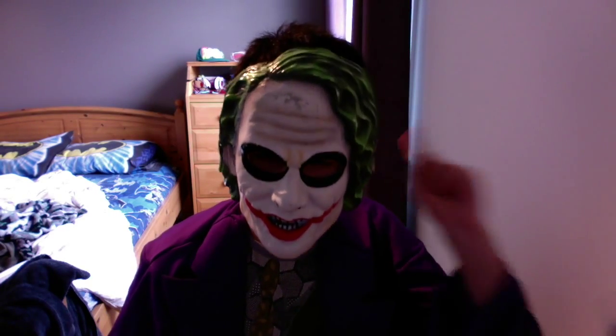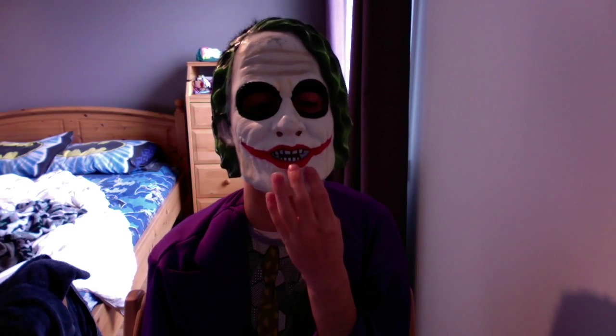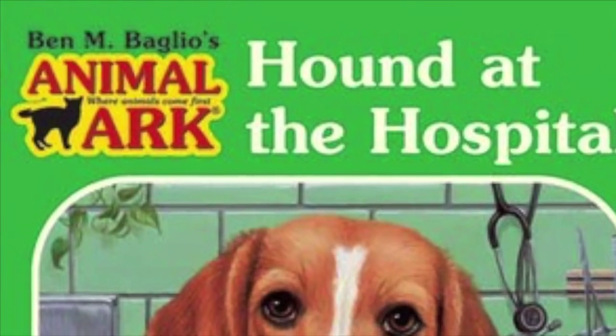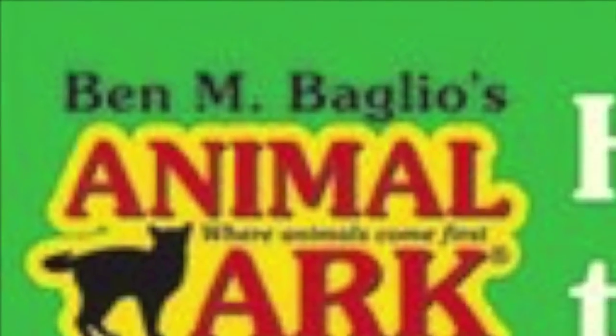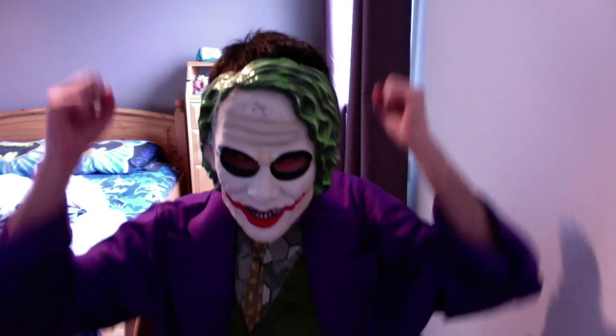One more thing — I wonder who made this book. That's it. I'll destroy this book.